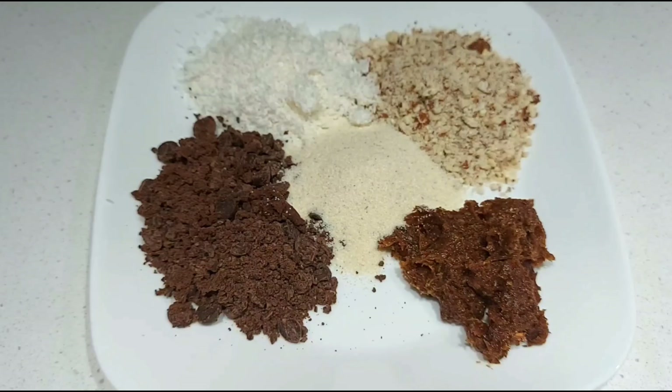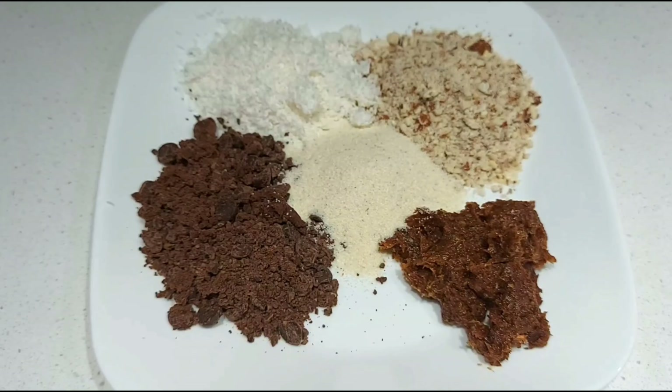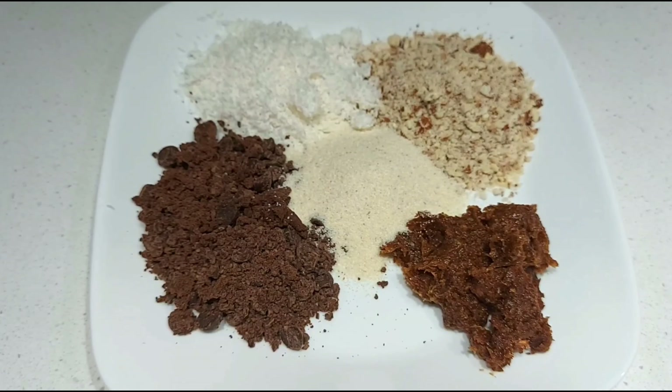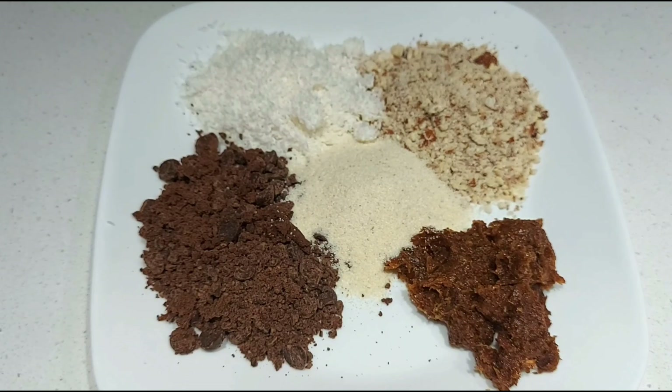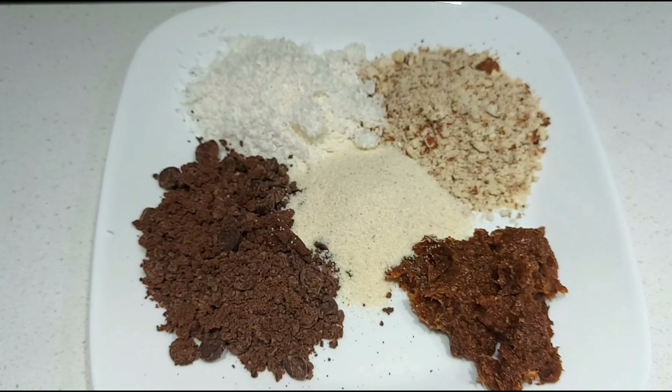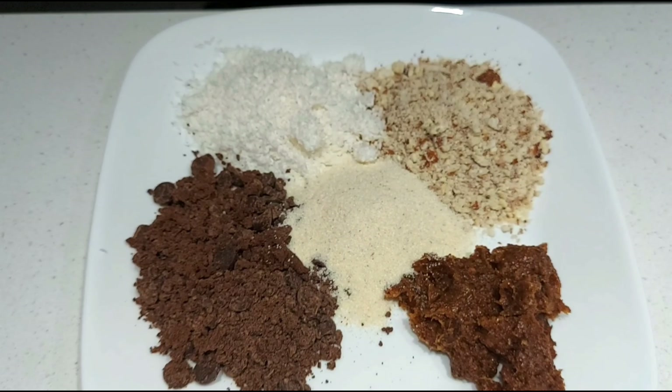Let's do a small bowl of the filling. 1/8 cup of flour with semi-sweet choco chips. You can use regular chocolate.